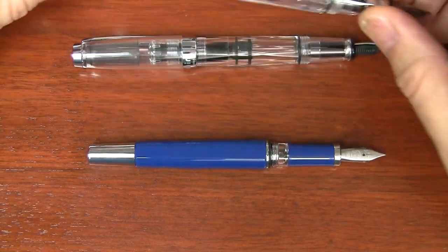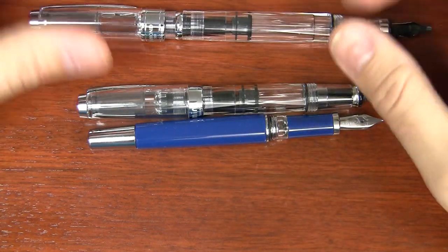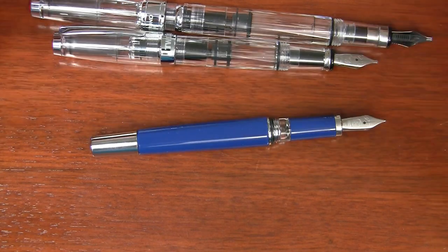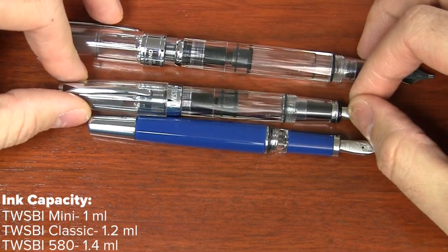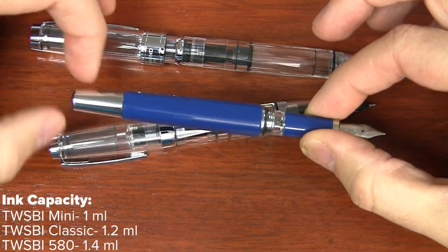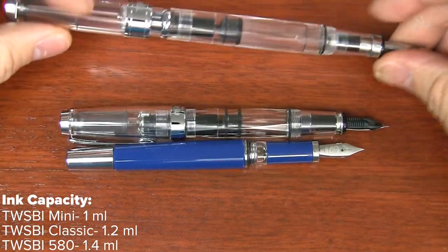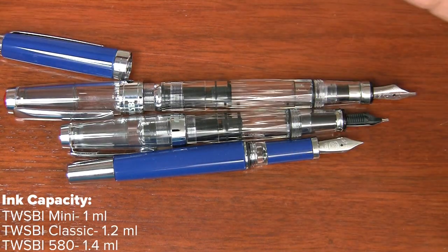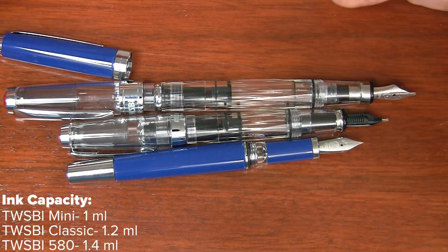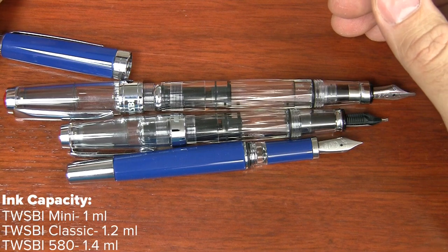The ink capacity is not vastly different across all three pens, and the capacity is really good. Your typical cartridge converter is about half a milliliter, but the TWSBI pens are at least twice that. The Mini is the lowest at around one milliliter. The Classic is a little bit higher, around 1.1 to 1.2 milliliters. The 580 is a little bit higher still, around 1.3 to 1.4. So if you want the absolute most ink volume, go for the 580, but the Classic is a pretty good compromise.